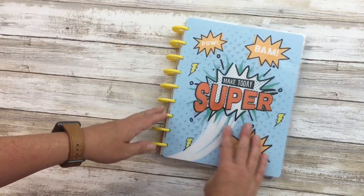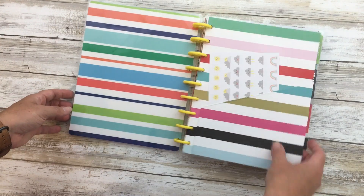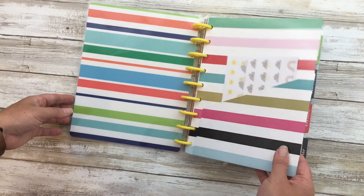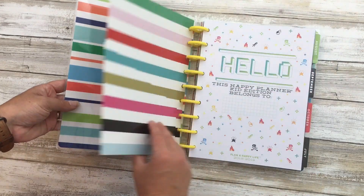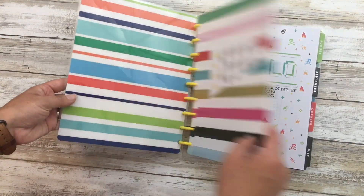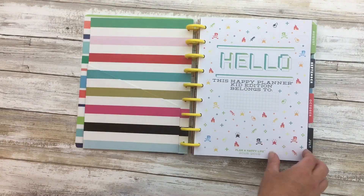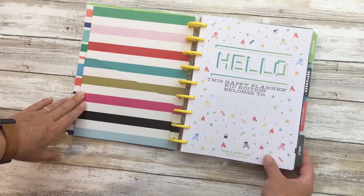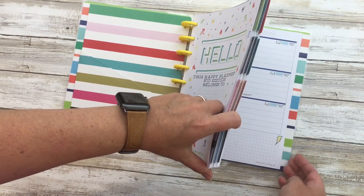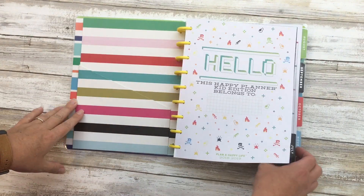You can see it's got yellow plastic discs. I had these from a different classic planner from a long time ago - the stripes don't match exactly but it was close enough. He's going to be tracking the weather using those stickers. Because we homeschool, we actually needed July, but this planner goes from August 2018 until July 2019, which was not going to work for us.